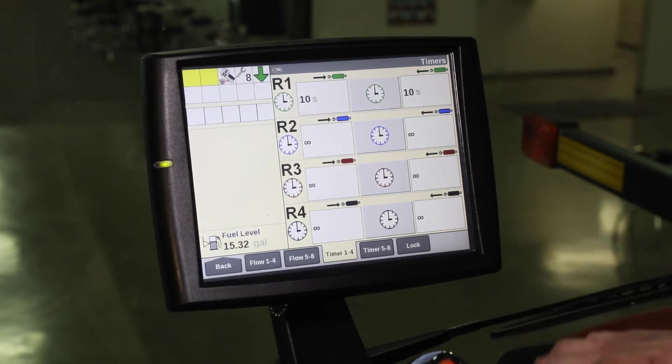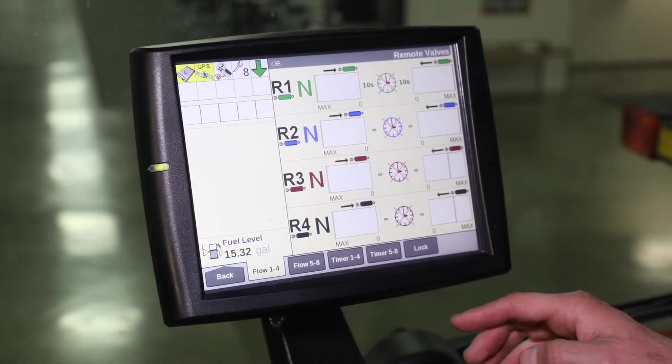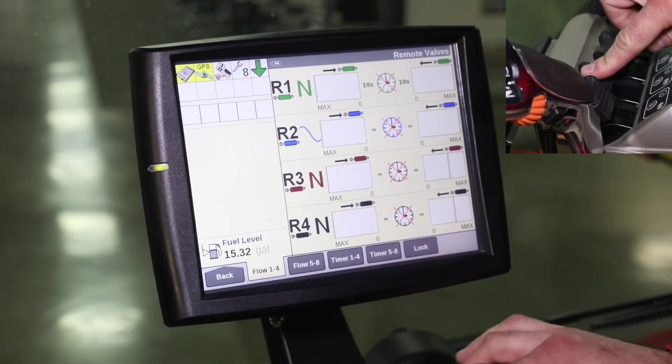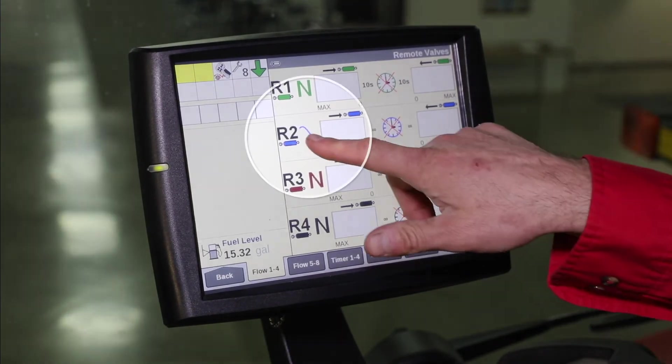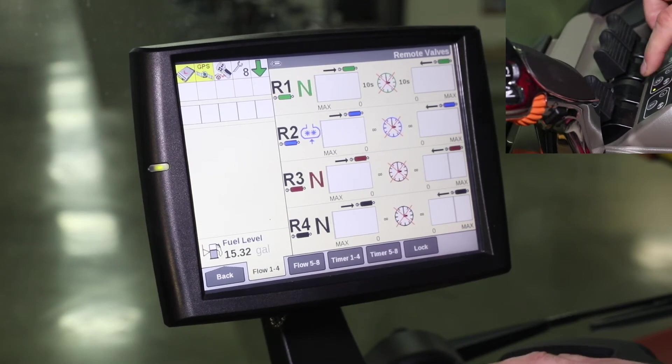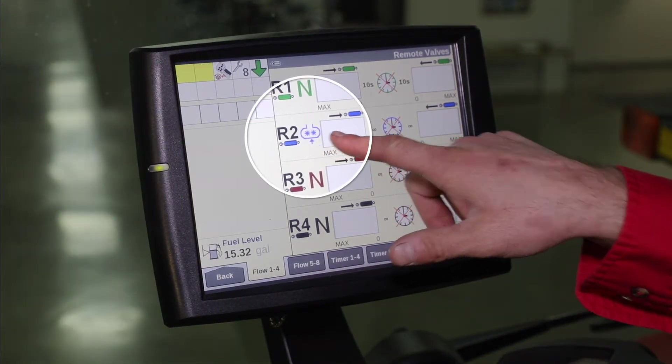Now let's move on to look at the remote valve levers themselves to energize motor mode. For each function we want to use in motor mode or constant flow for the planter, we take our remote lever and push it to float. We can see that indicator here, and then we press and hold the button right next to that remote lever to energize motor mode.